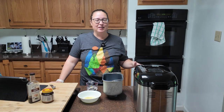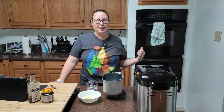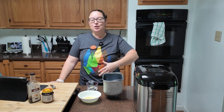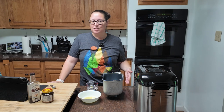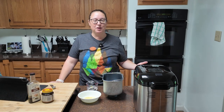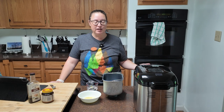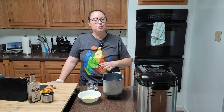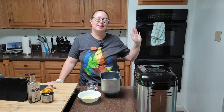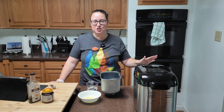I apologize in advance if you hear any yelling — the kiddo is playing a game with his friends and it can get a little loud. The ingredient list is kind of long but it's not complicated. This is all stuff that you probably already have in your refrigerator or pantry. You can make this by hand, use your mixer, or in my case I'm going with the bread machine because I'm going to set it and walk away.